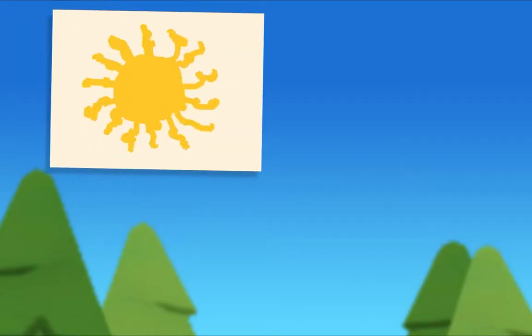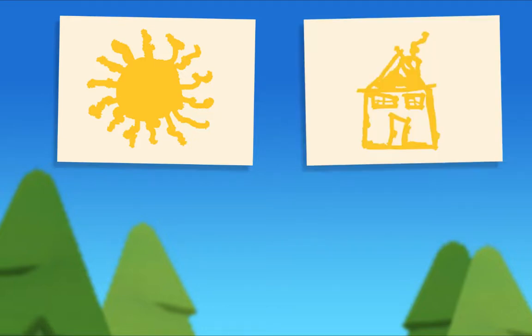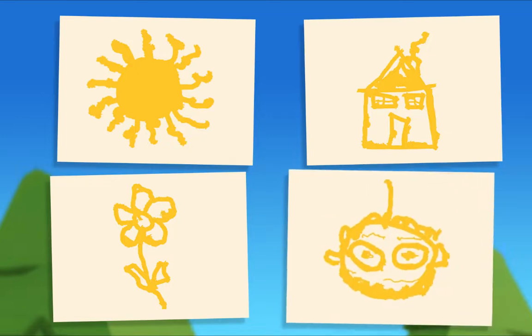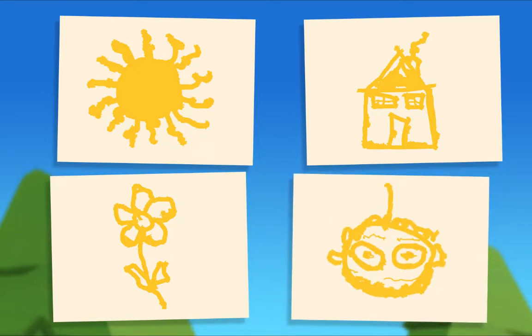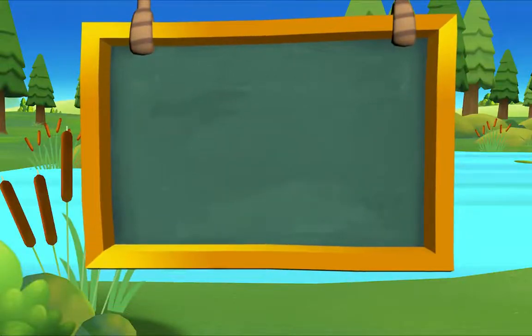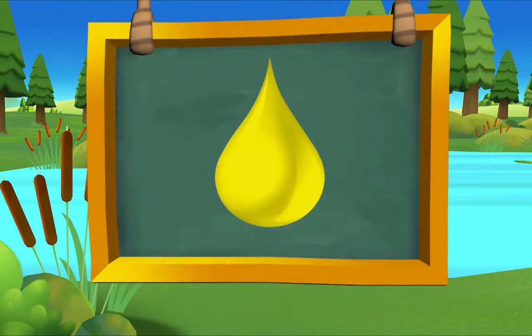Did you notice something about all my paintings? Look again. I painted a yellow sun, a yellow house, a yellow flower, and a yellow wiggle bug. What do they all have in common? They're all yellow! That's right, today I'm only painting yellow things. Pig's paintings give me an idea — let's make yellow our special color of the day!